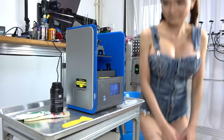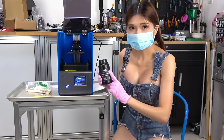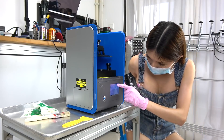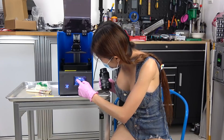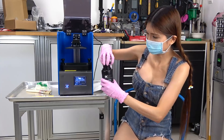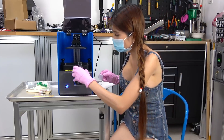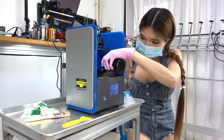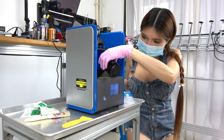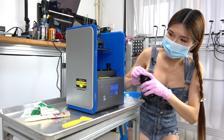I'm going to try a test print, but first I've got to put on my gloves and my mask because this stuff smells quite strong. I'm going to pour some resin in, but first I think I need to move it up a little bit.